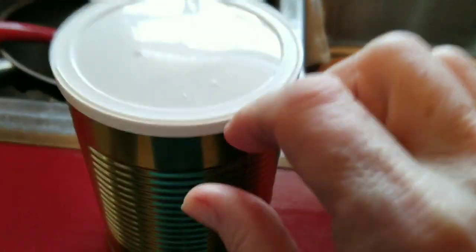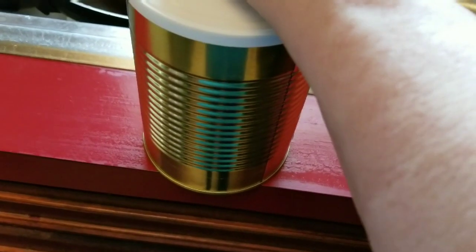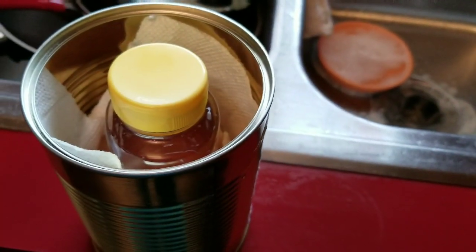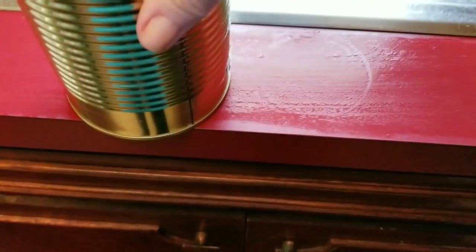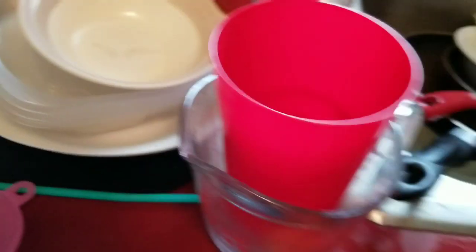It fit perfect in there. And look, that ant's already trying to find it. He can't get in that can, but I put a paper towel in there. So I'm going to stick this can over here on this mat — that way it won't rust.